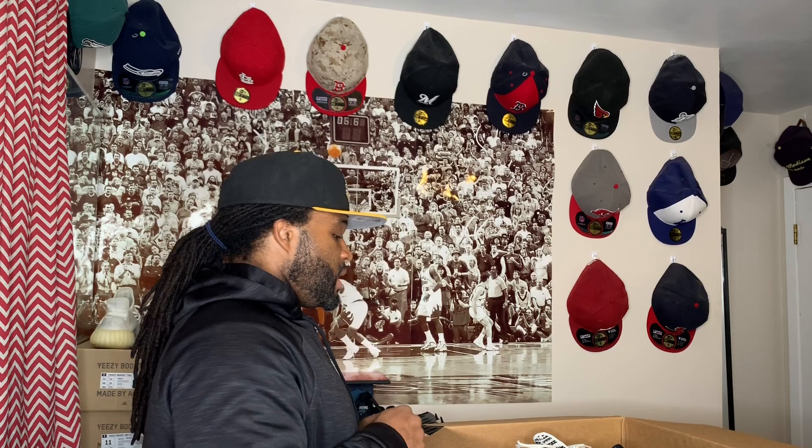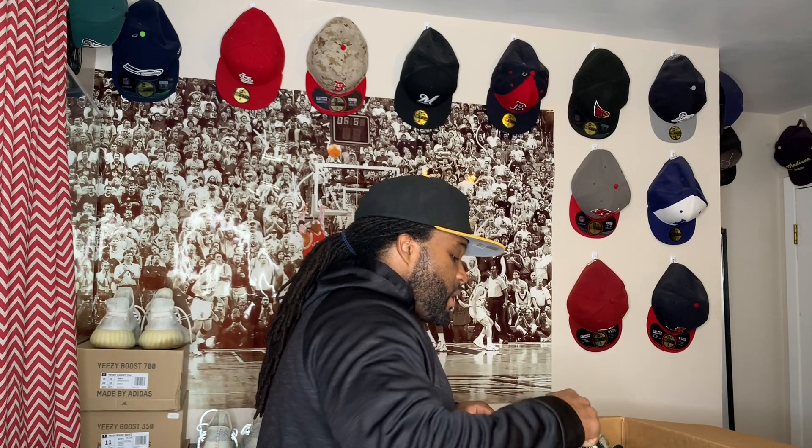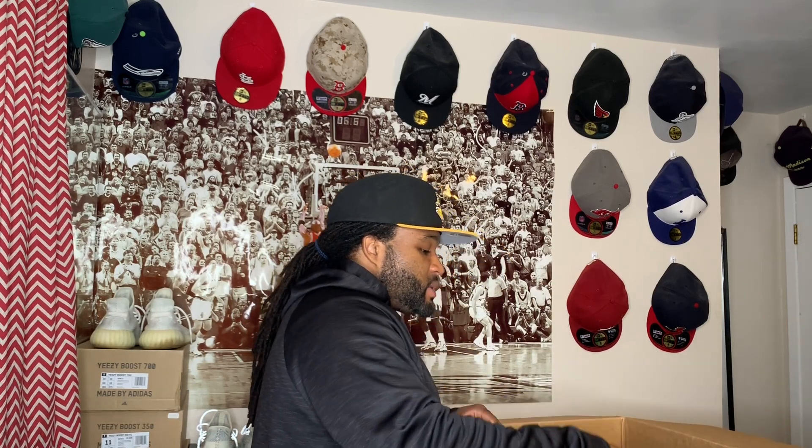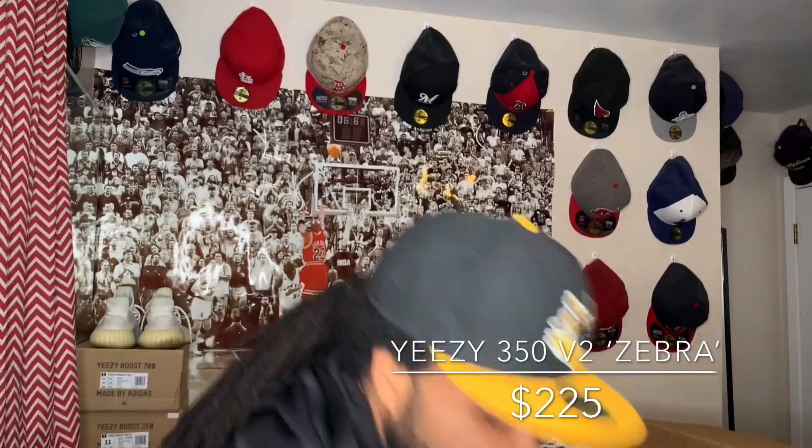That box was heavy — that's all I remember carrying it in. Looking at it now I can see why: it's a bunch of shoes in here, and a lot of them without boxes. First up we got these Air Force Ones — they seem to be dead stock, no box, size eight and a half. I don't know if these are something special, probably not. Air Force Ones kind of came back in style but mostly you just see people rocking the all-white joints.